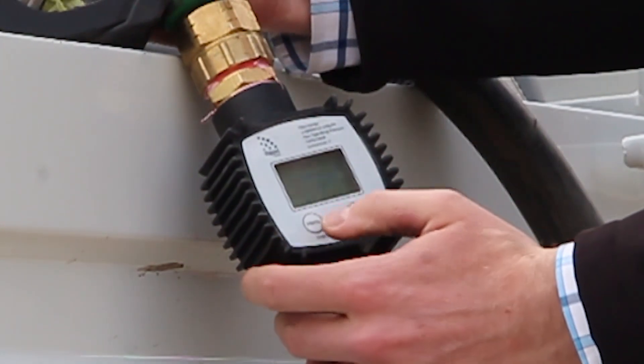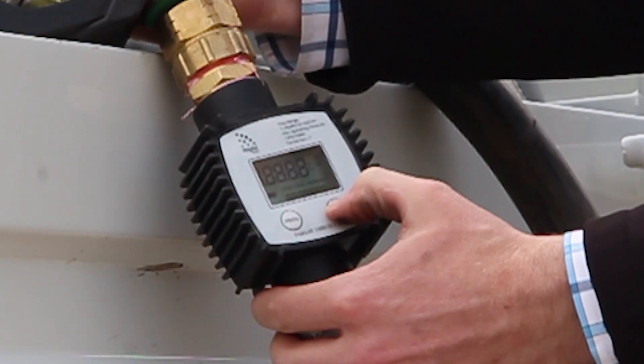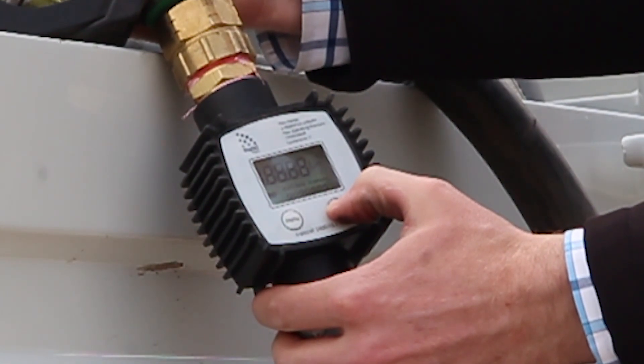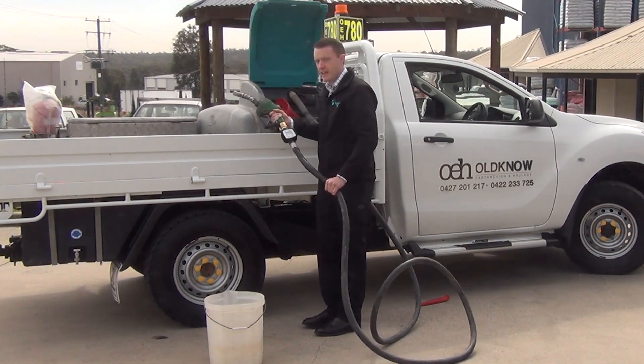Step 1: take the meter, press the menu button to wake it up, and then press and hold the reset button to return the total to zero. Step 2: turn on the pump and fill up your bucket.